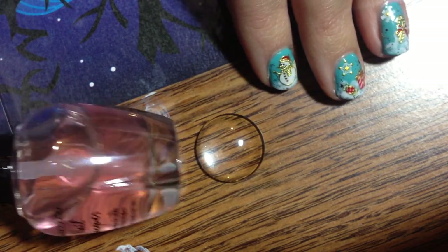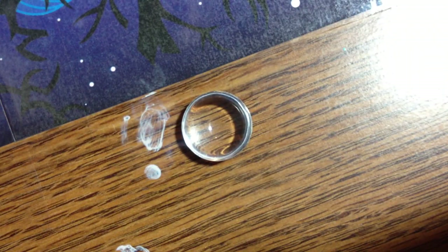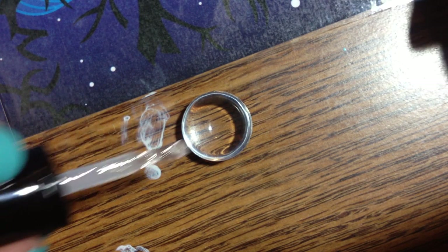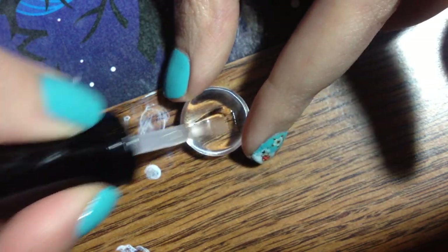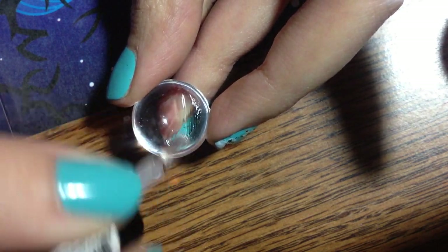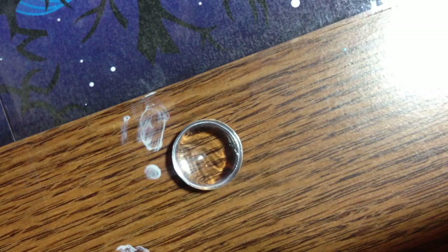You take some clear nail polish — any clear nail polish. I'm using CleanColor. And then you're going to want to — and this will not work unless you do this — paint some of this with the clear nail polish, like that. Set that aside while that's still kind of tacky.